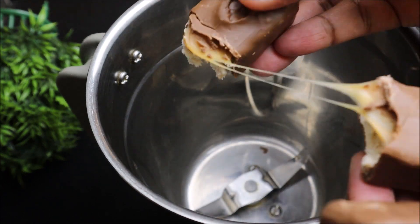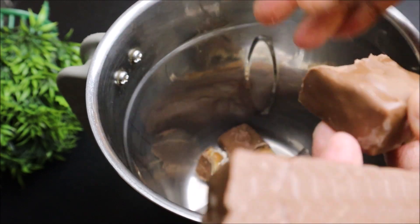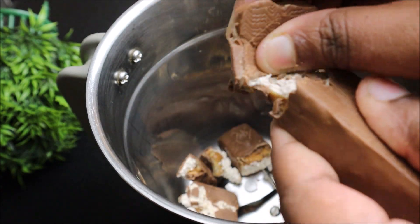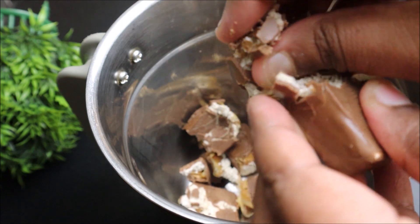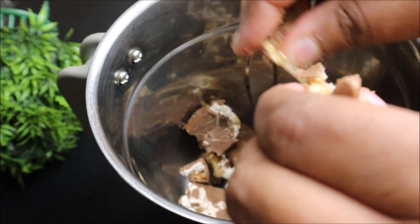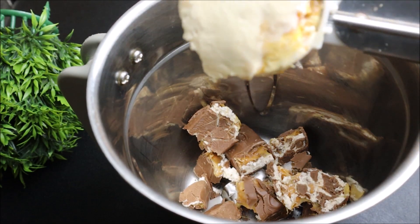We have a small glass. We have a small Snickers. If you have a Snickers, we can have a small Snickers. We have a small chocolate. You can have a small Snickers.